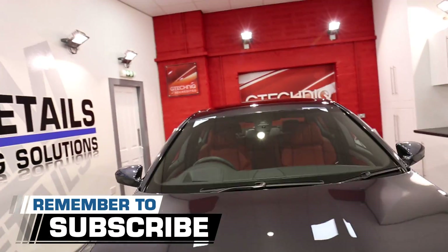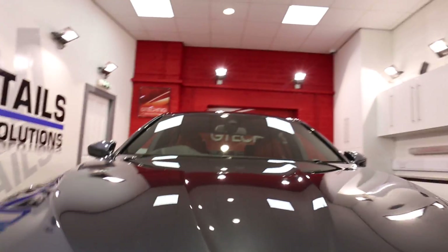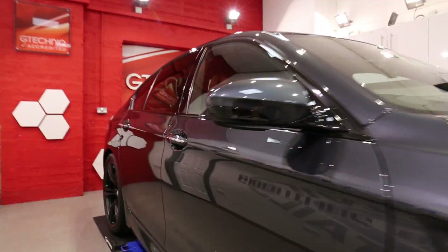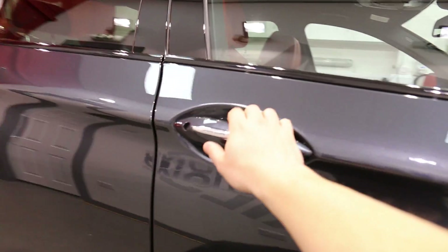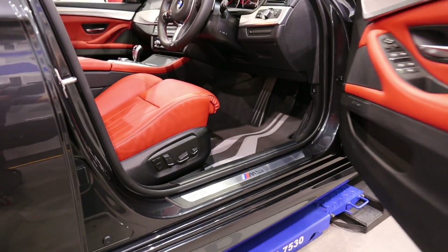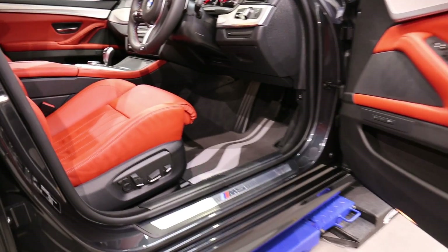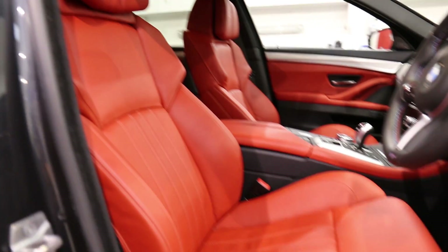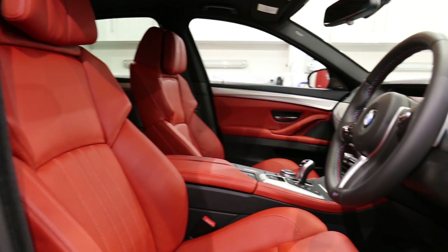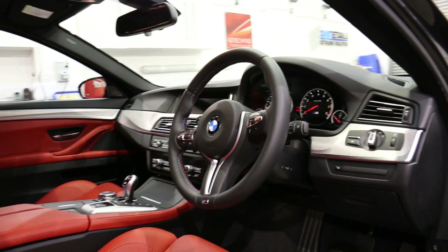The windows are polished and they are protected with G1. As part of the Total Surface Protection Package — always use your handles — you get an interior as well. So the interior valet is carried out, L1 leather guard on the leather, fabric guard on any fabrics and C6 matte dash on the plastics.